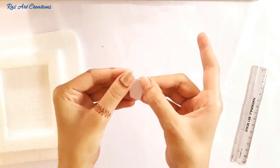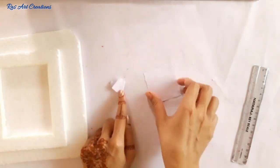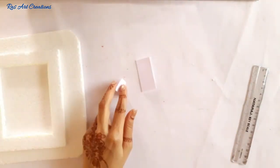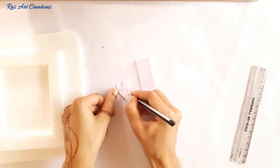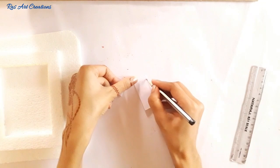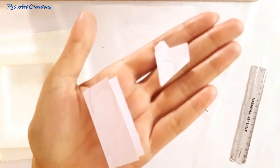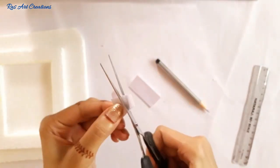Take the first paper and fold it twice into a cone shape. Fold the second paper as well. On the first paper draw the flower design, and on the second paper draw the butterfly design. The design is ready, now we will cut the design.